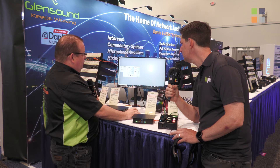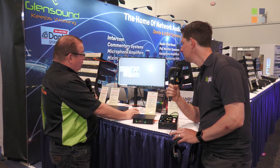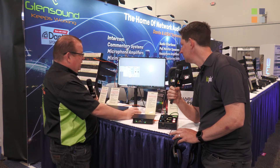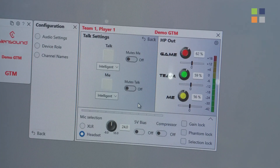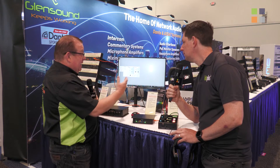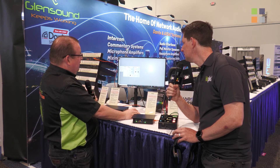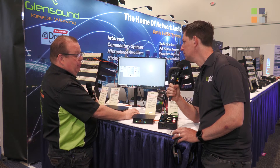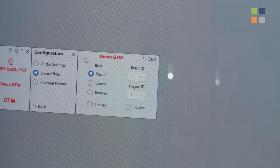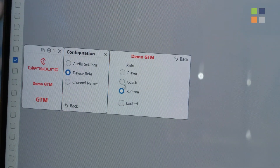The two buttons on the device work in different ways: momentary, latching, cough, always on, or always off. One can mute the other, so if you want talkback it can mute the main output channel. How these buttons work depends a lot on the role assigned to the GTM, which can be set in the software and affects the parameters of how the device operates.